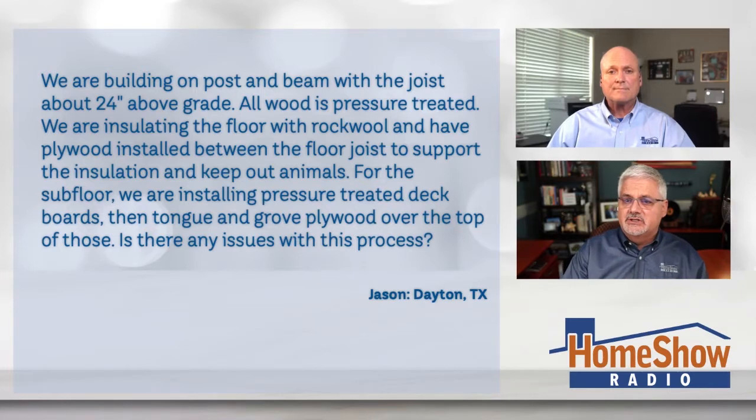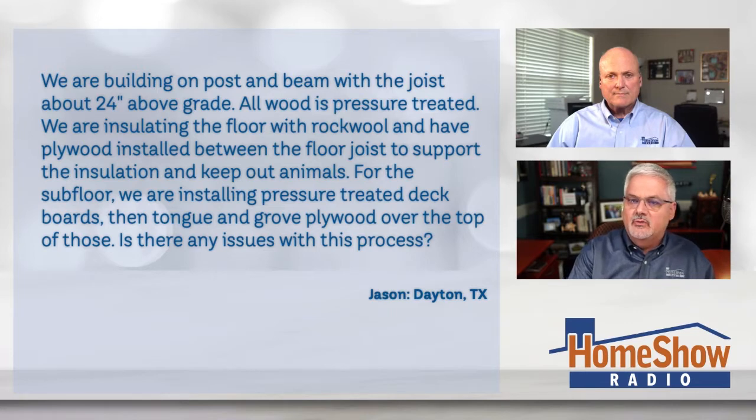Jason writes: we're building on a post and beam with the joists about 24 inches above grade, and all the wood is pressure treated. We're insulating the floor with rock wool and have plywood installed between the floor joists to support the insulation and keep the animals out. For the subfloor, we're installing pressure treated deck boards, then tongue and groove plywood over the top of these. Are there any issues with this building process?